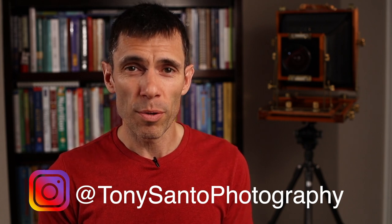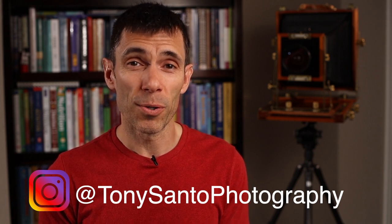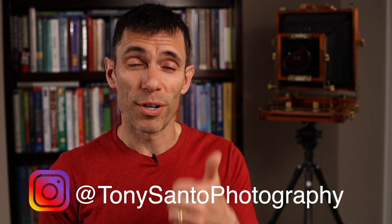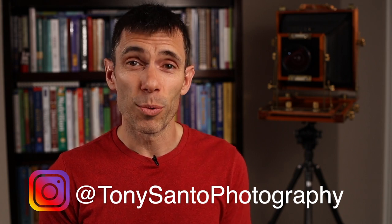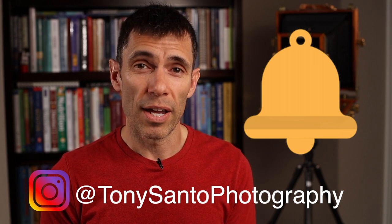I need your help. Since YouTube changed their algorithms, I have not seen a lot of growth in my channel and I'd like to grow it a little bit more, so I'm asking you to please subscribe if you haven't already, give the video a thumbs up if you like it, share the video with your friends, and hit the bell icon so that you get notified when I put out a new video.